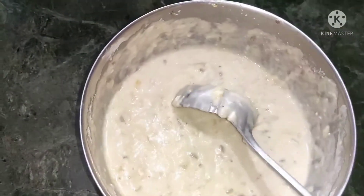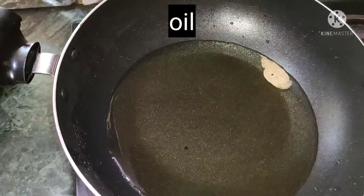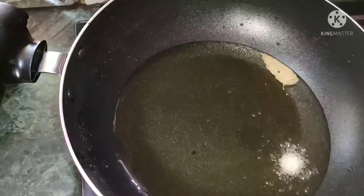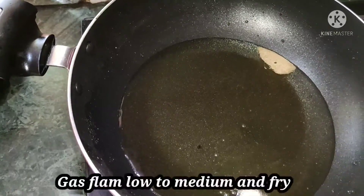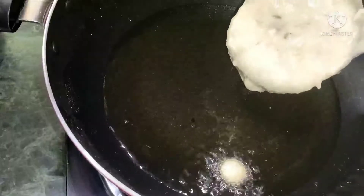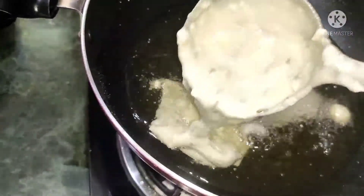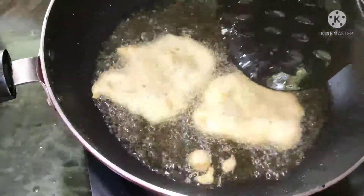We will have a lot of water. I will clean it. We are using the same oil on medium flame. I am using the gas flame. We are using the same oil on medium flame.